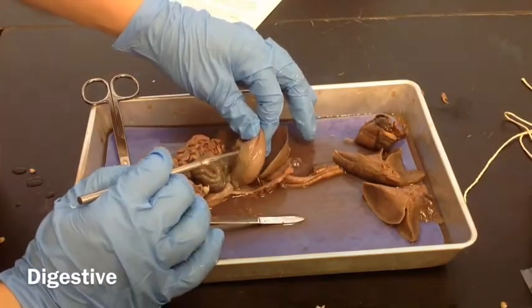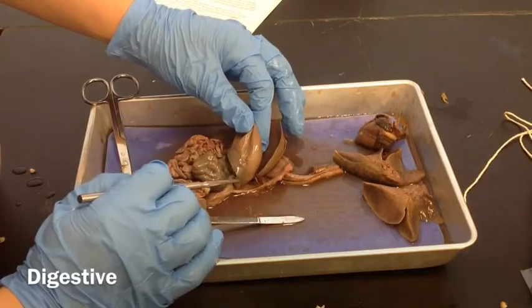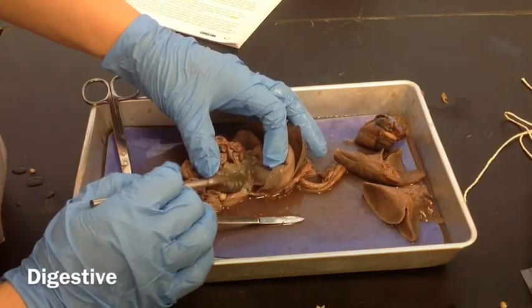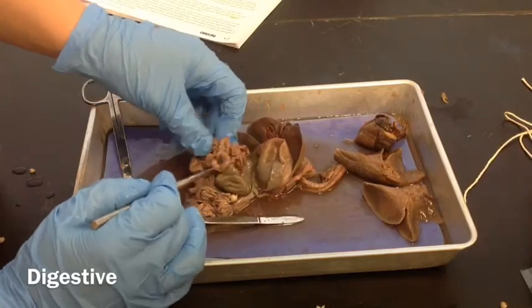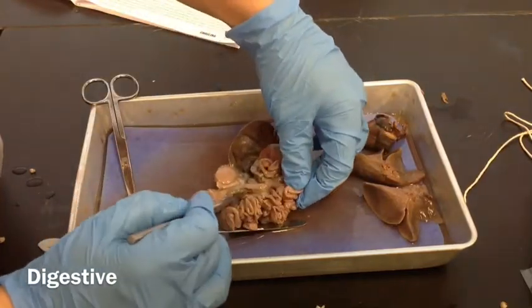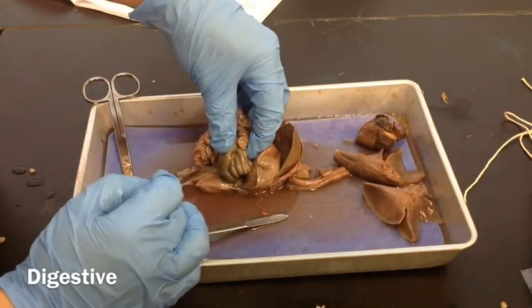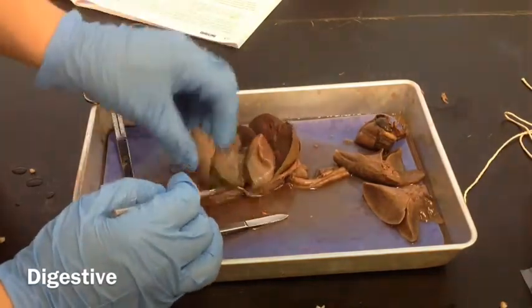We have the spleen that's on the left side of the stomach. Behind that there's this real mushy kind of tissue — that's the pancreas. And then we have small intestines, a whole bunch of small intestines. Behind the small intestines we have the large intestines, the cecum, and all this that goes to the rectum. This is the rectum. So this is the digestive system.